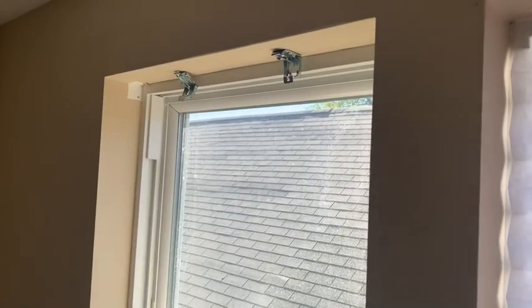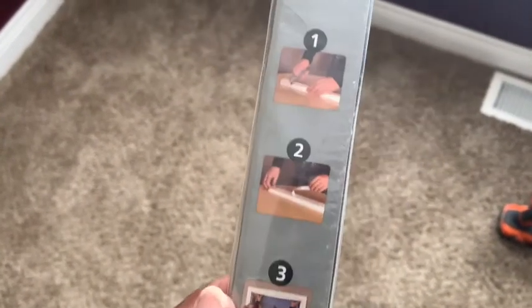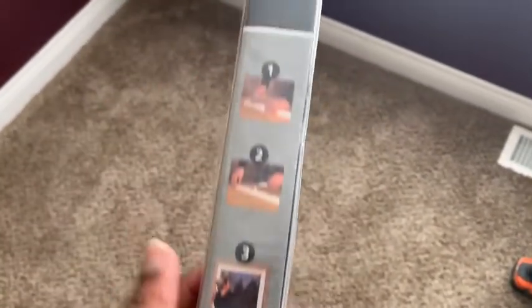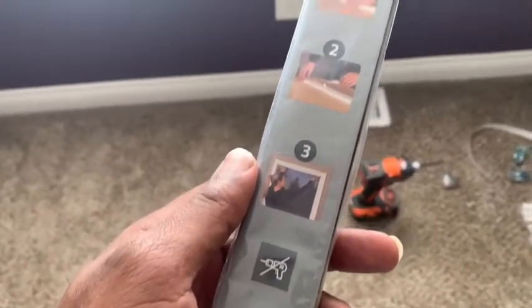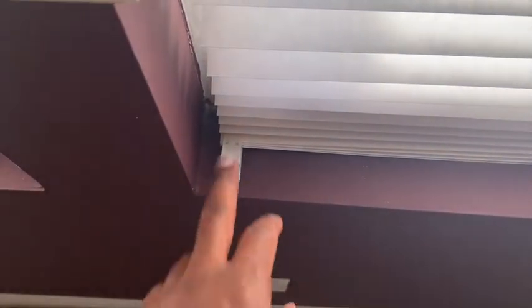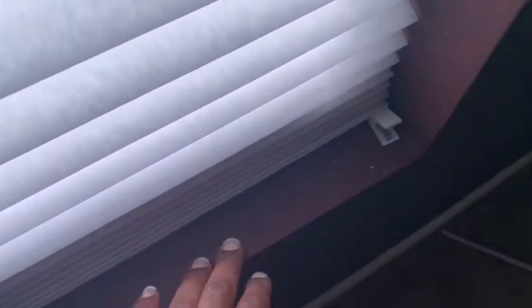I'll do the same to this one. If you're having trouble, the instructions are on the back — it's really three easy steps, not hard to follow at all. I'll put the clips on the ends here. It just helps keep them in the windowsill when you're opening and closing. It keeps the bottom ones together. I just clipped the last three.